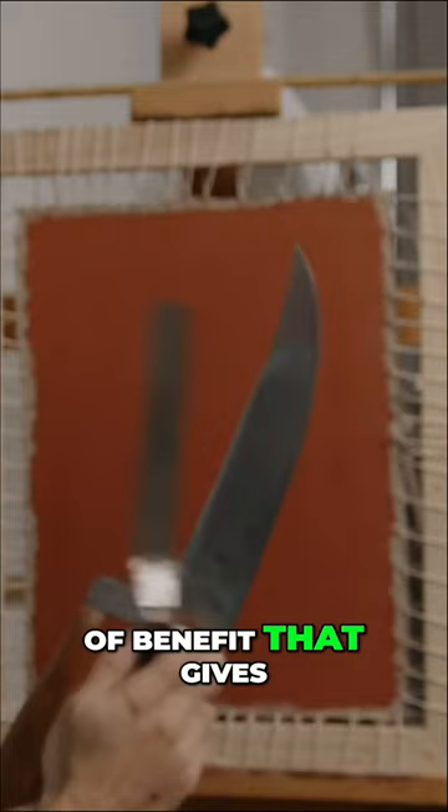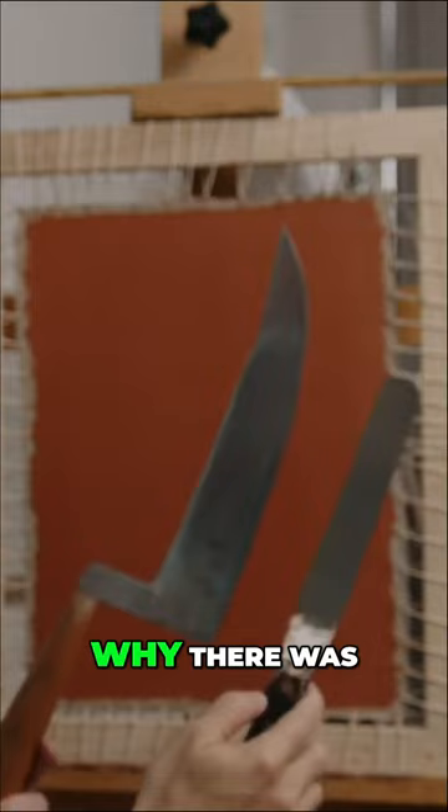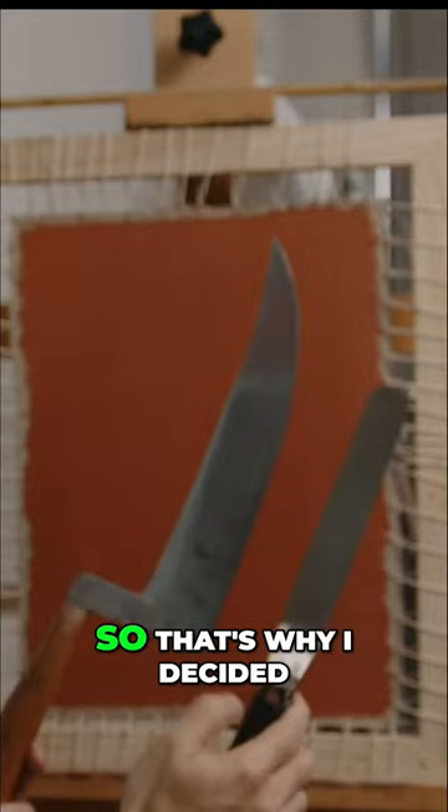This is a wonderful knife. Again, it's just to compare to see what type of benefit that gives you versus the new design. That's something that I like to do here on the channel, just to compare why there was a change in design and whether there are any benefits to using a knife like this. So that's why I decided to use this knife to prime this canvas.